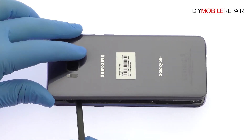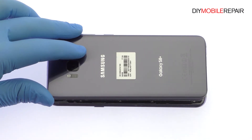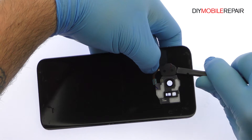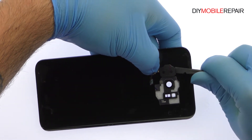You'll need to detach the very short fingerprint reader cable from the motherboard before completely moving the glass out of the way. Use the spudger to help free the Galaxy S8 Plus fingerprint reader from the adhesive securing it to the rear panel.